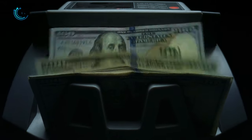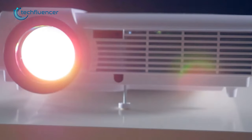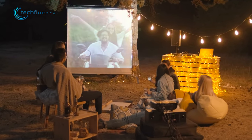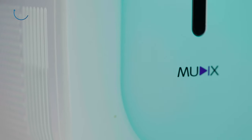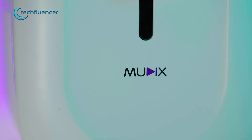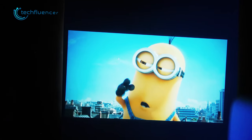Smart TVs with a big display are obviously a great choice for entertainment, but they come with a great cost. Projectors can be a great alternative option, as they're capable of providing decent picture quality at our desired screen size. Recently, we were lucky enough to get our hands on the Mudix movie projector, which comes with plenty of useful perks and surprisingly good visual quality.